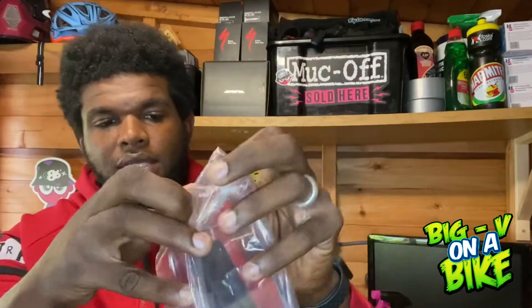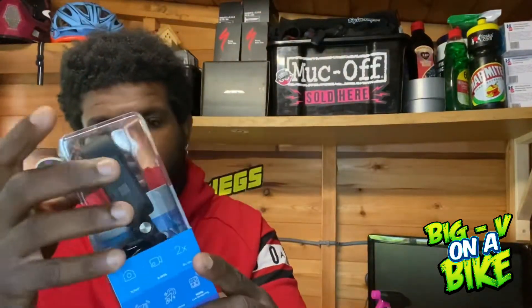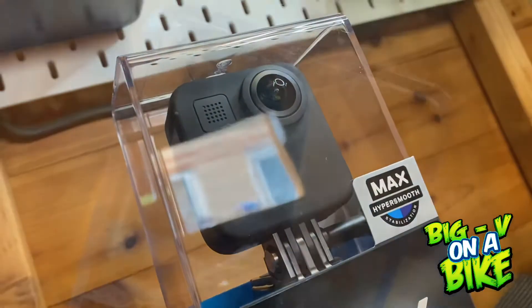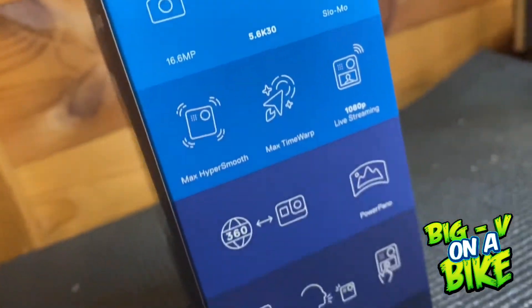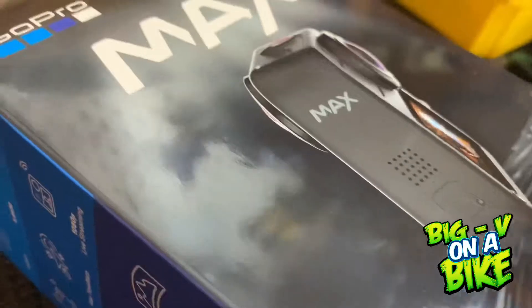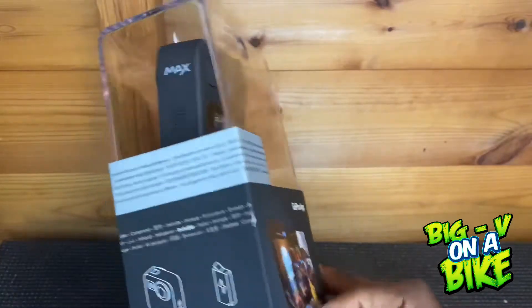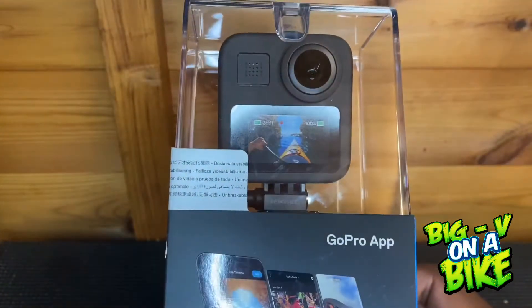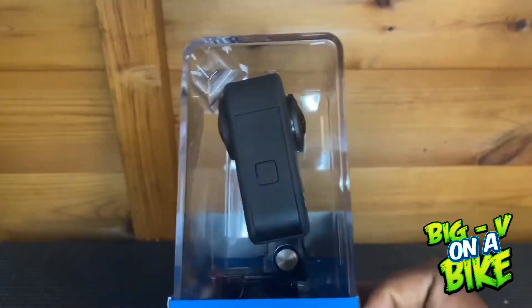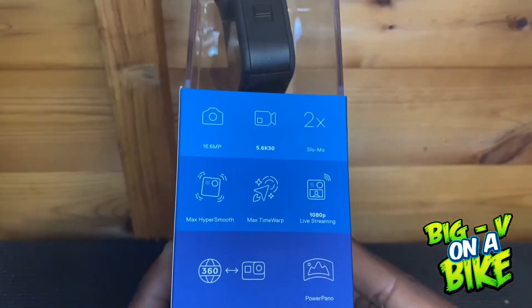I'll bring this closer to the camera so you guys can see. This is the GoPro 360 — the camera looks really good and gives you an indication of how the screen looks when it's on. It has HyperSmooth stabilization, which means that whether the camera is upside down or sideways, the footage remains stable and doesn't change its rotation.